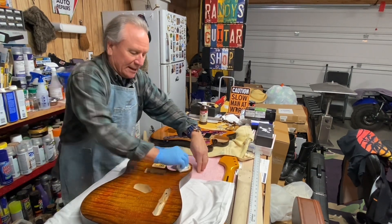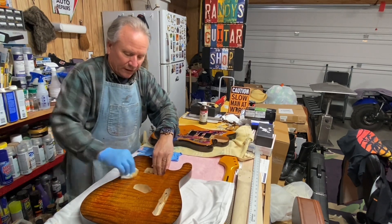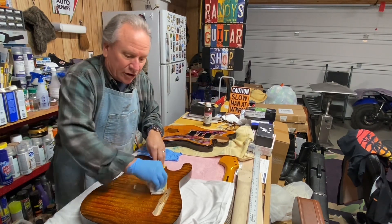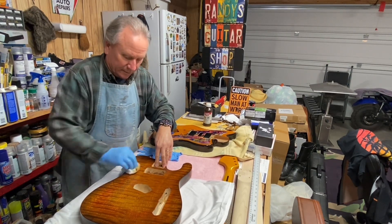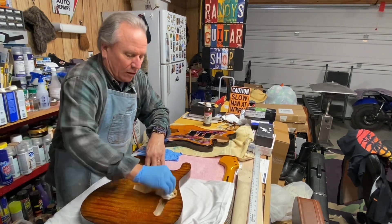As you can see, I'm putting another coat of True Oil — best stuff there is, though some might disagree — on this burl ash Telecaster which I've stained and am now oiling.